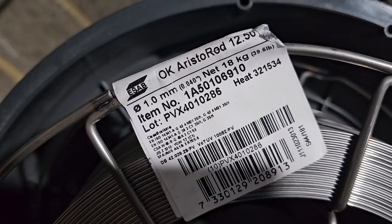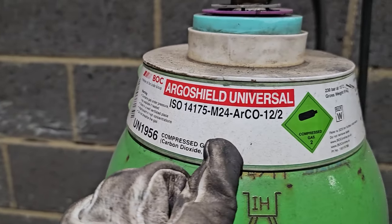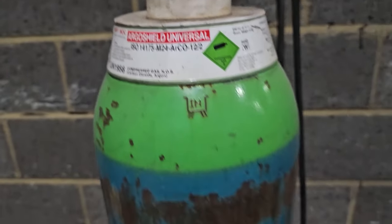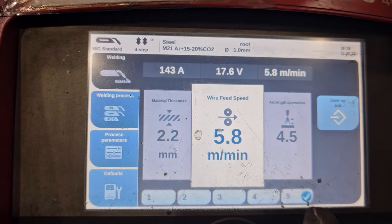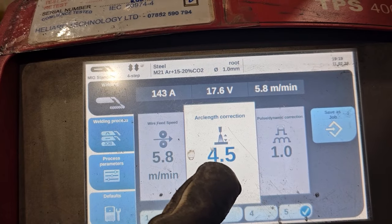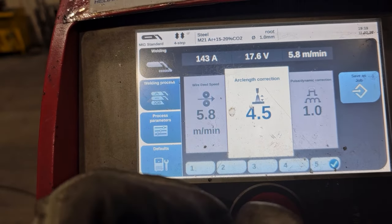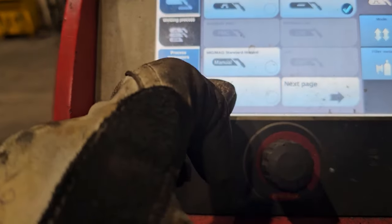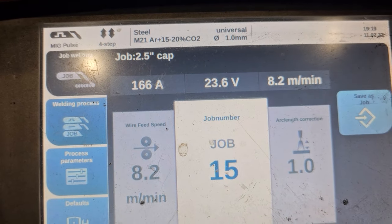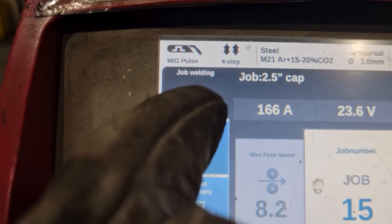I'm going to be welding with some ESAB OK wire, copper-free, with universal argon 12% CO2. My root setting will be set accordingly. I don't particularly like the wire too much, so I have to have quite a high arc length to stop it from dipping too much - I like a nice wide root arc. For my cap, it'll be 166 amps, quite low, quite mild, welding on pulse.